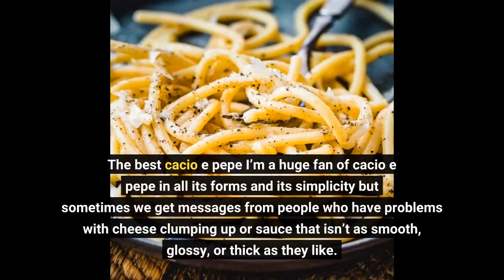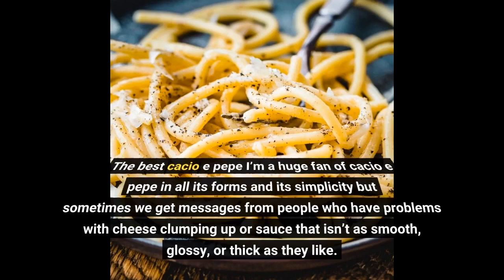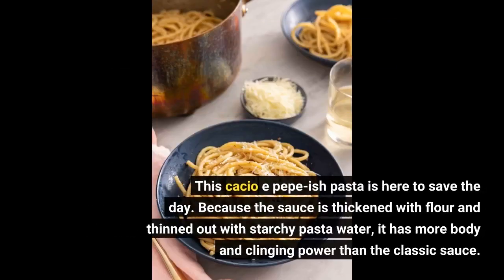I'm a huge fan of Cacio e Pepe in all its forms and its simplicity, but sometimes we get messages from people who have problems with cheese clumping up, or a sauce that isn't as smooth, glossy, or thick as they like. This Cacio e Pepe-ish pasta is here to save the day. Because the sauce is thickened with flour and thinned out with starchy pasta water, it has more body and clinging power than the classic sauce.